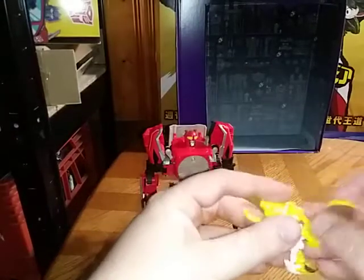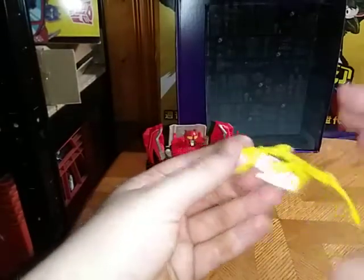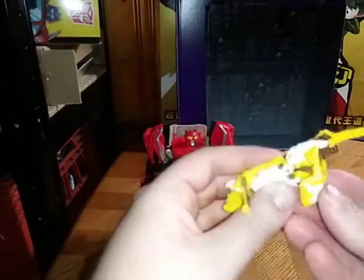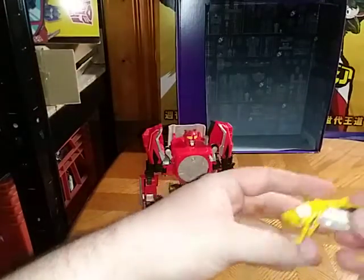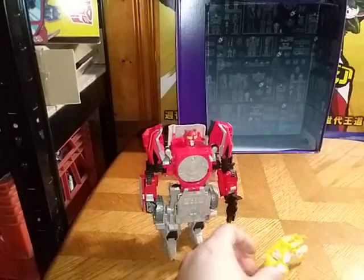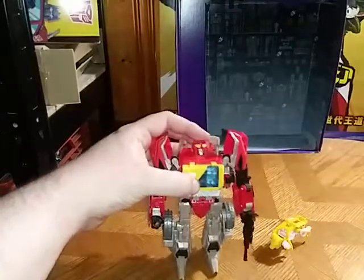It's the same disc system as Soundwave. We're going to pull that down, rotate the legs down, and here we have him with none other than his partner, good old Steeljaw from Generations. This is a reissue of the Ravage from the Fall of Cybertron Soundwave. This part likes to come popping loose a lot, but there we have Blaster in his robot mode.